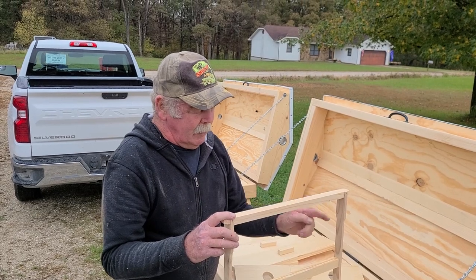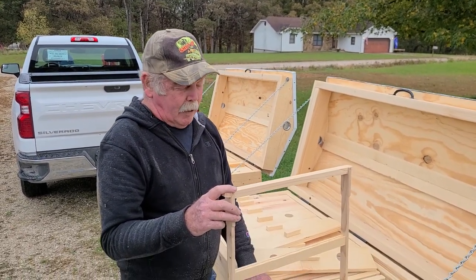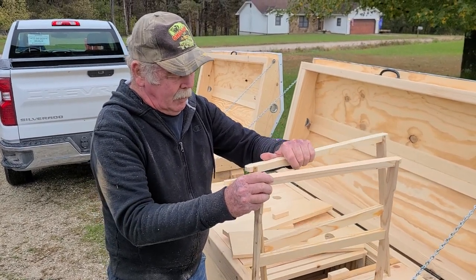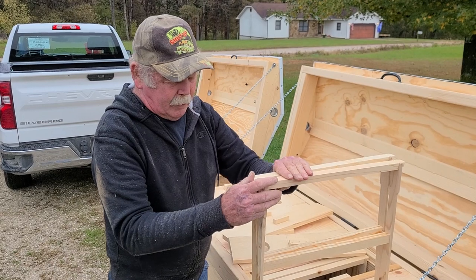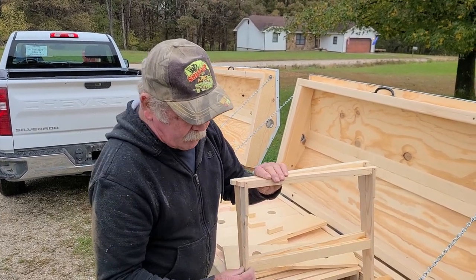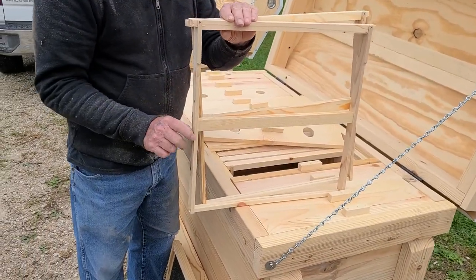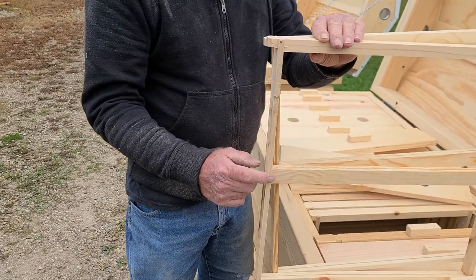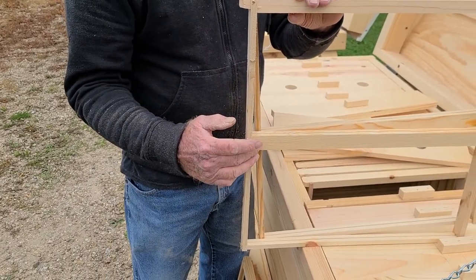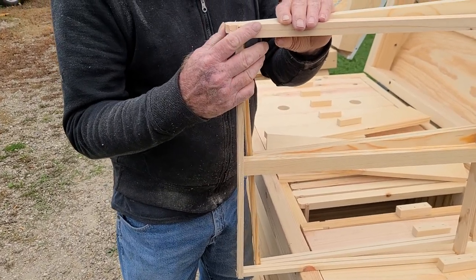These are set up so you can do several different configurations inside. You can put starter strips in and go with natural cut comb, use skewers, or do wires — whatever type of combination you want. All the frames are exactly the same. I made a jig so everything comes out square. Now with this piece right here, if you notice on the side, there's about a three-sixteenths-inch difference between where this is and the side wall of your frame.